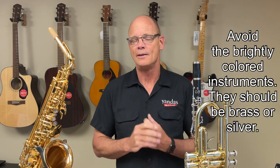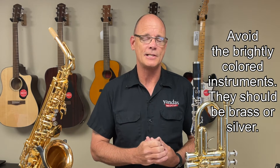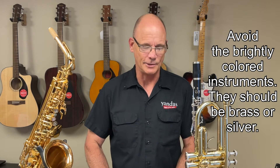I also want to address any of the brightly colored instruments you might find, such as the red trumpets and the blue trombones. No quality manufacturer makes their instruments in those funky colors. Most brass wind instruments are going to be a shiny brass like this, or they might be silver-plated such as this flute.